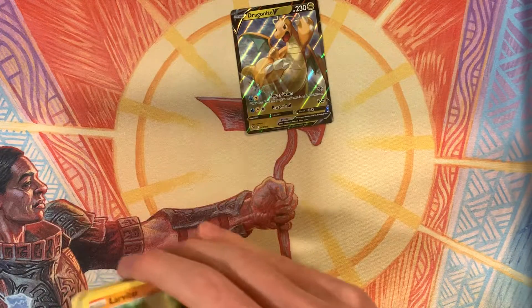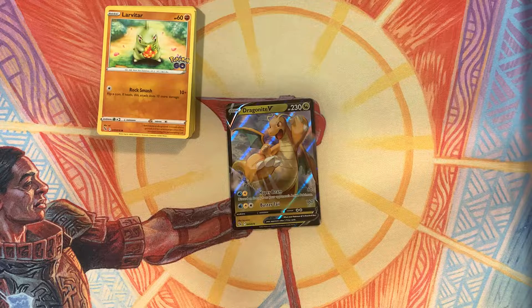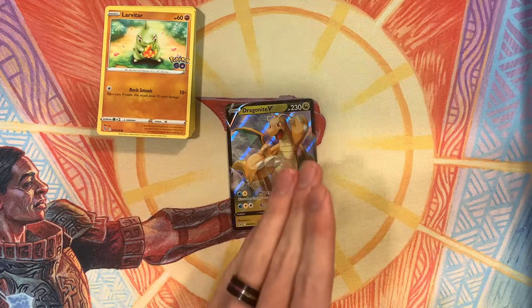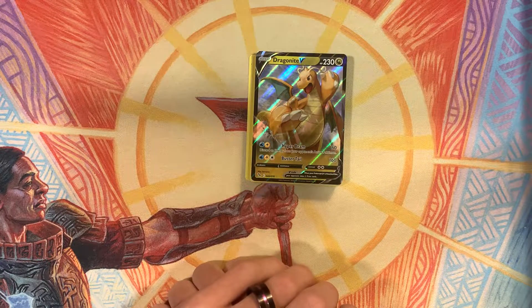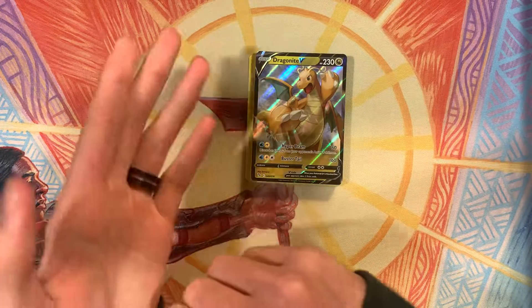So yeah, just the Dragonite. It's not so bad though — I did say I have a whole playset of them, which is a little disappointing. Another rare would have been nice, but nonetheless I definitely have enough to build a deck around Dragonite, so I can't complain too much. Thanks for watching — be sure to like and subscribe for more content like this. Follow me on my socials at ToastyTabletopGames on TikTok, Instagram, and Twitch. Thanks for watching and I'll see you guys in the next one.